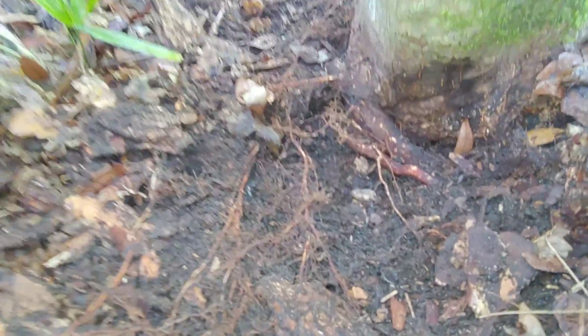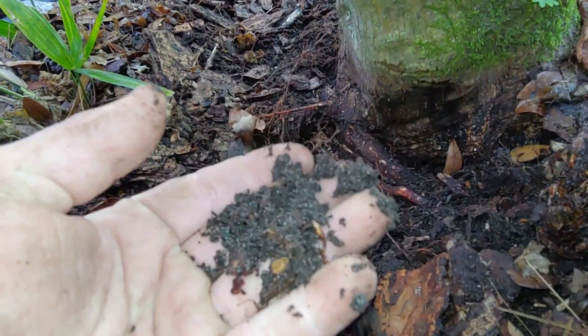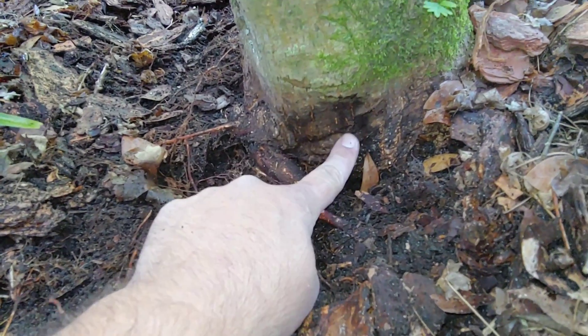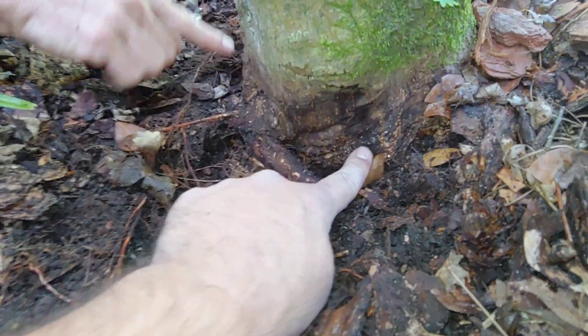Now this is a maple species, and maple species are known to do very well in swampy, murky, or mucky environments — they like wet feet. So I don't suspect that a fungal problem is the issue here.